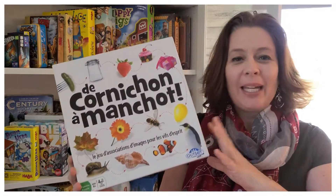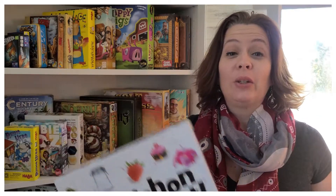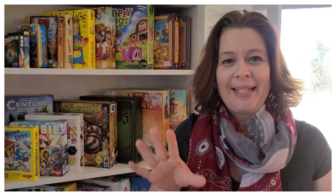Hi everyone! Today at Top Jeu, I'm going to talk to you about Pickles to Penguin. It's a game for two players and more, for eight years and older. This time I'm not going to show you how it plays — I'm going to show you how we actually play the game, and tell me if it looks crazy or not.